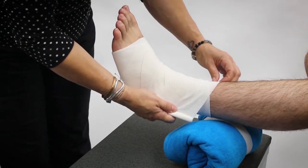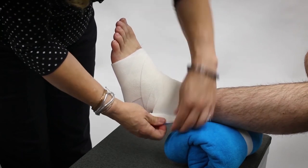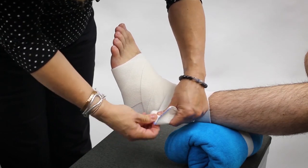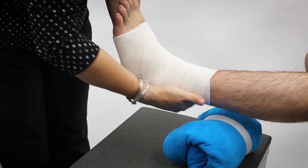We're going to make sure that we're going a little bit above the ankle. With this wrap it is a little bit easier because it does have the hook-and-eye or velcro closure, which allows us just to pull it over.